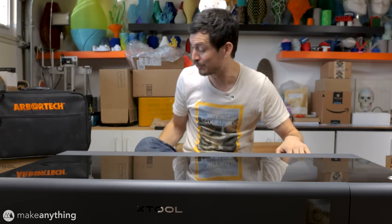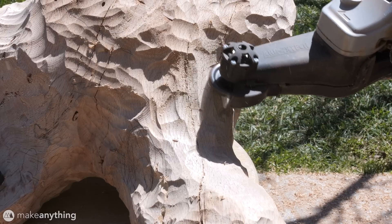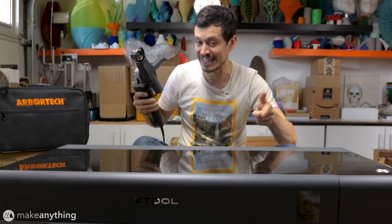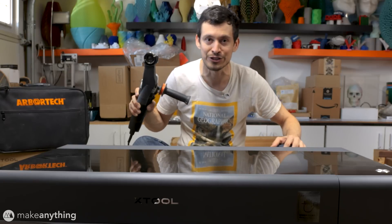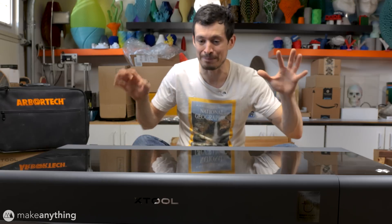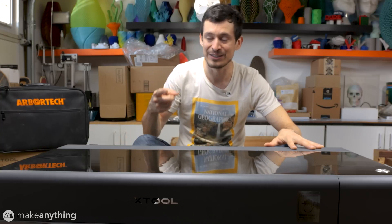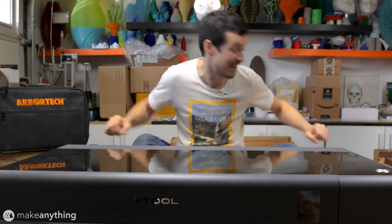I also recently got this mini carver from Arbortech which lets me effortlessly carve wood. I realized these two tools in combination could make a pretty powerful duo, so that's what I'm getting into today. I'll be showing you the process of setting up this P2 laser cutter and using it to make a really cool project using that 3D engraving feature. I'm pretty excited so let's get right into it.